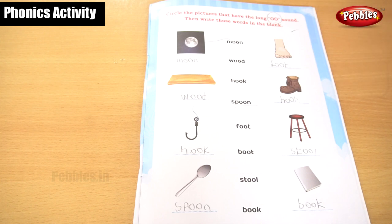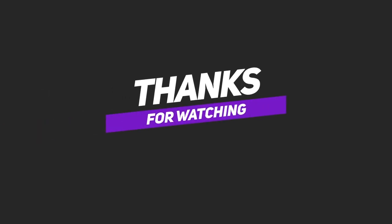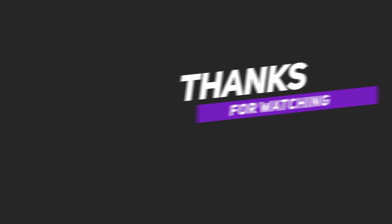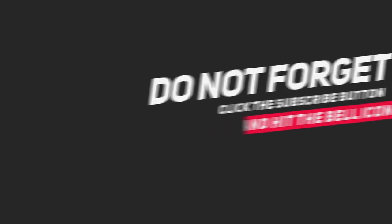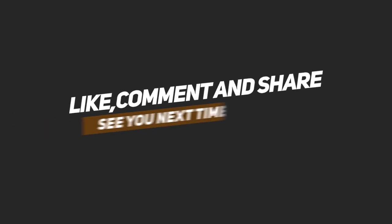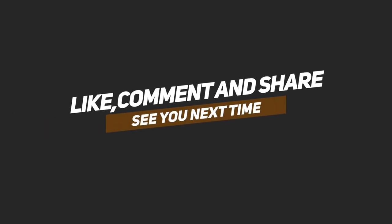Let's see the next exercise. Bye. Thank you. Bye.